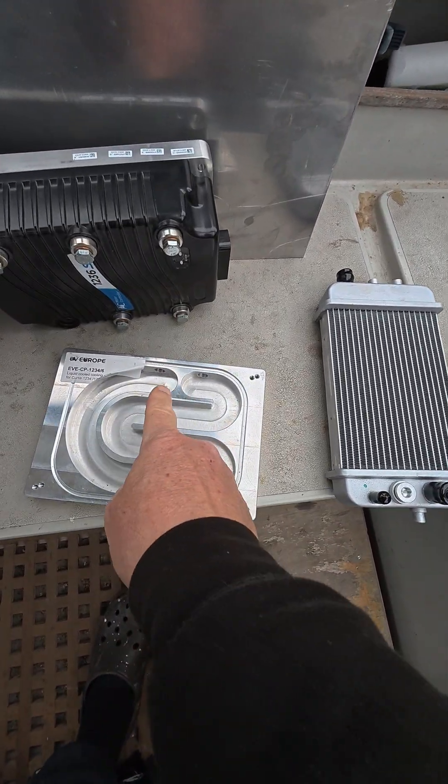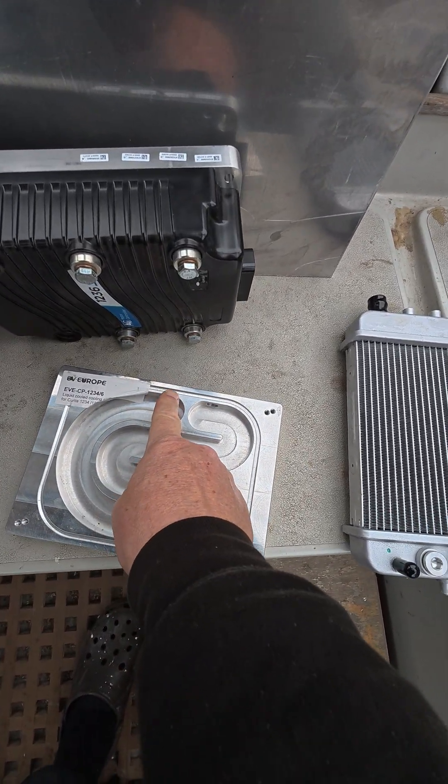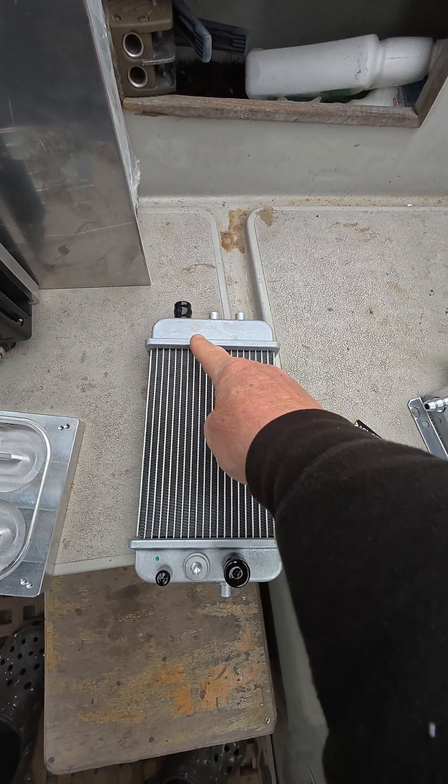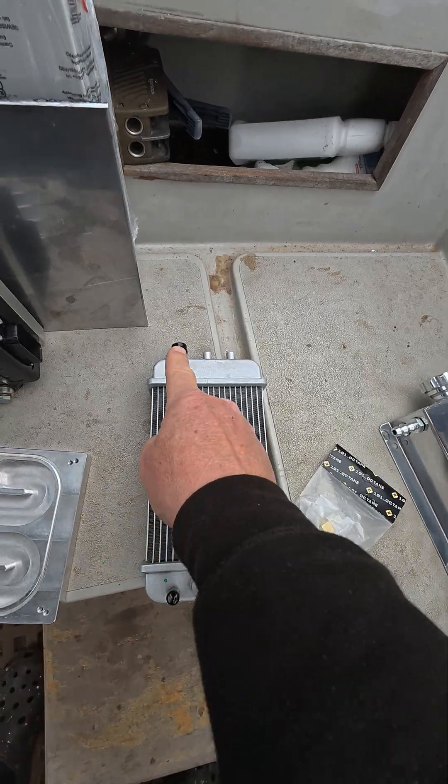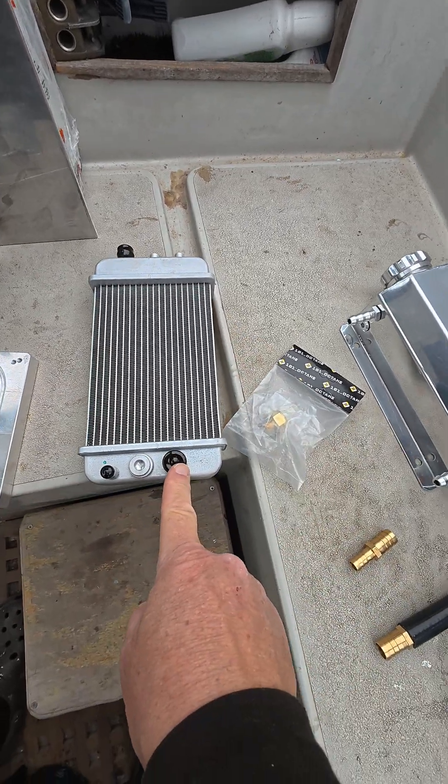So the cooling liquid comes out of there into the top of this little scooter radiator. We might need to add another one or a more powerful one, don't know. Into the top of there, out of the bottom of there.